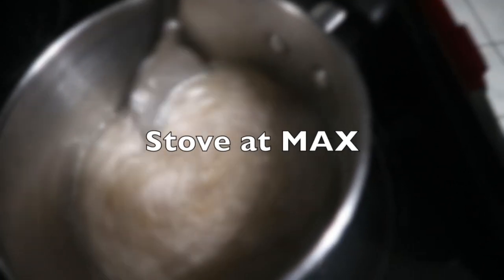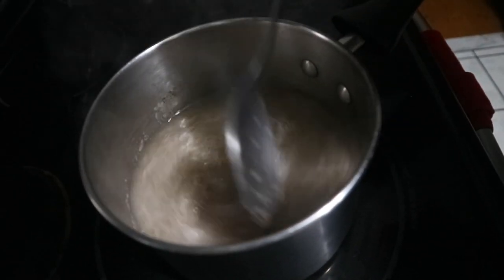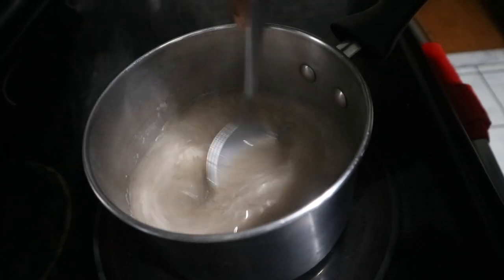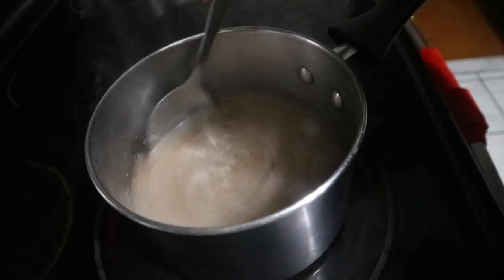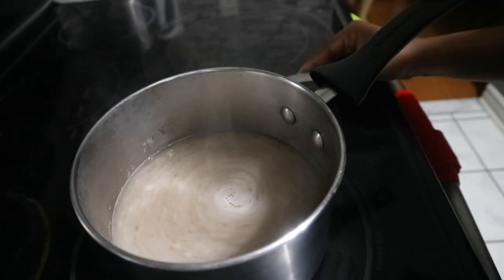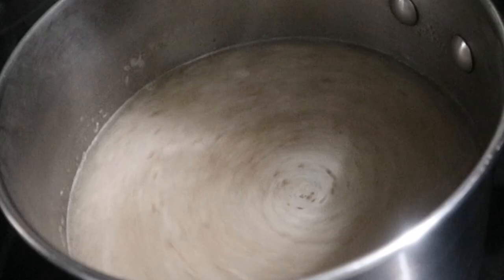So currently, I have the stove at maximum and I'm just going to stir the pot periodically for about 10 minutes to allow it to bubble up at maximum. What we're looking for is just this mucusy, foamy surface atop the water, which kind of allows us to know that it's about to turn into some gel.